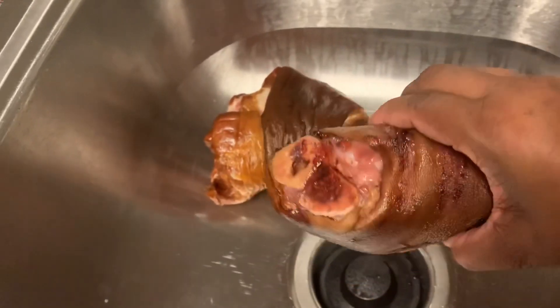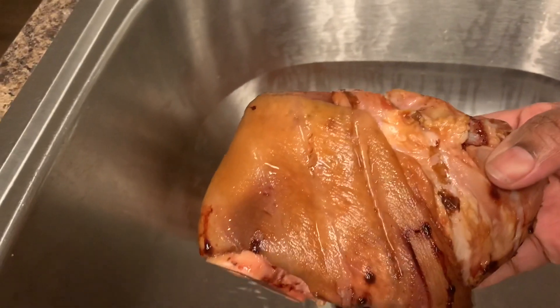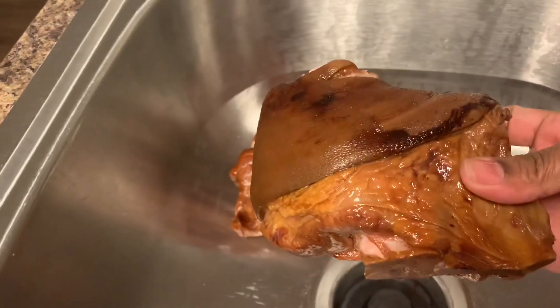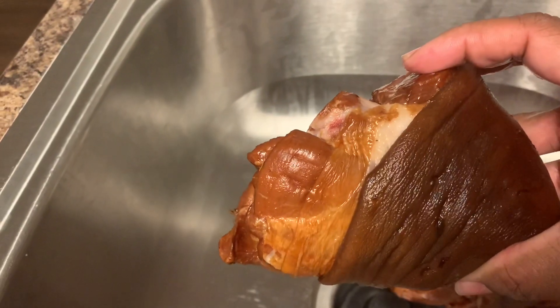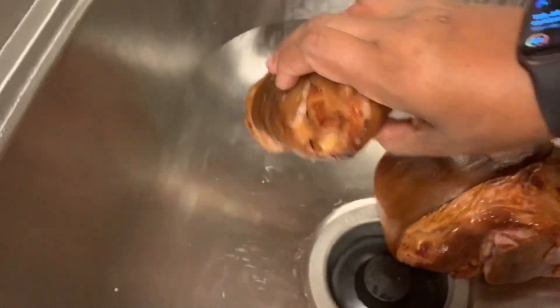Just look at that big loveliness — that's a big juicy one and it has a lot of meat on it. I try to get the ones with the lighter skin because that lets me know it's not real old. I put them in the freezer when I first get them so they last longer. Look at all that good meat — we're gonna be taking all that meat off the bone and throwing the bone and the fat away.